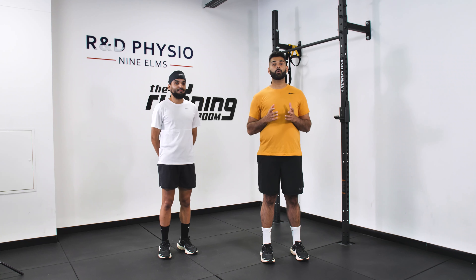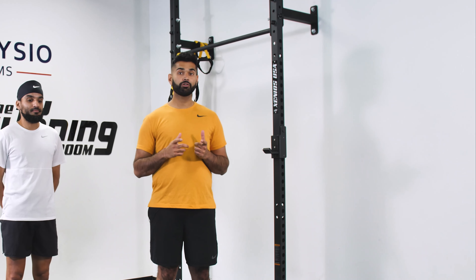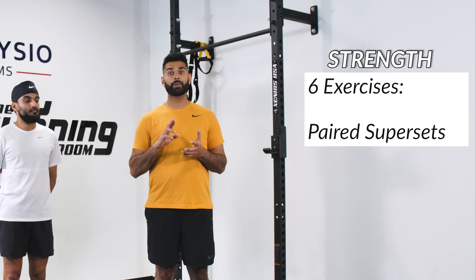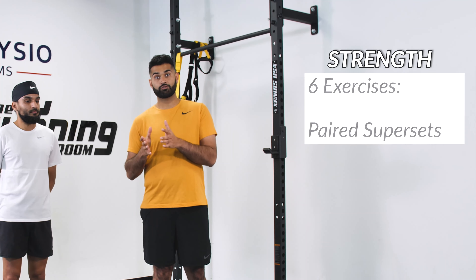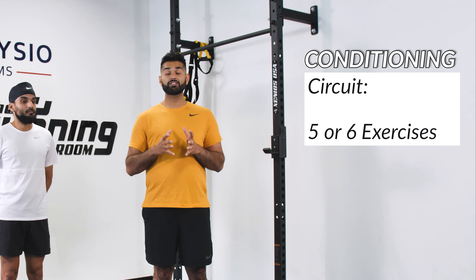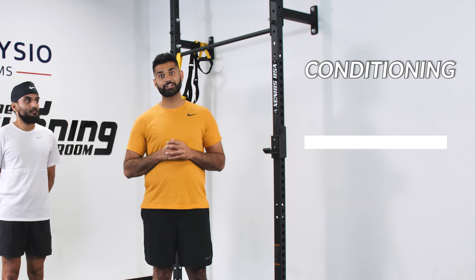G'day everyone and welcome to Week 1, Session 1 of your Marathon Strength Program. Today's session is going to consist of two components. You have a strength component which is six exercises done in supersets — two exercises paired up with a recovery in between sets, moving on to your next two and then your next two after that. We'll then move on to a conditioning circuit which is a series of five or six exercises done in a circuit followed by a rest, repeated for a total number of sets. Let's get started.